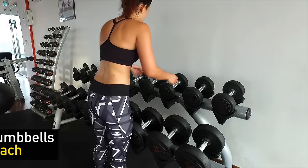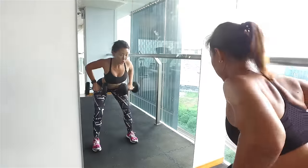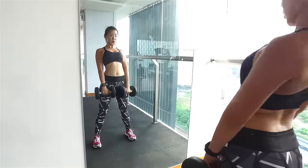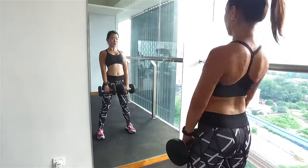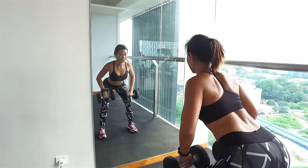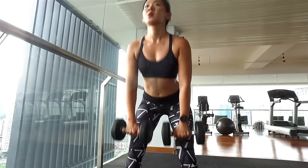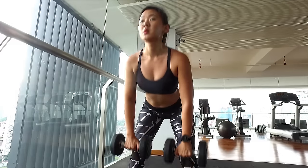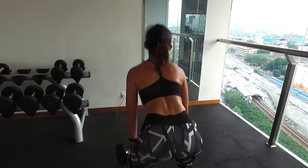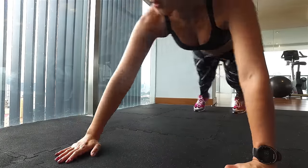Grab a pair of dumbbells — go for a moderately heavy weight, I'd say between 6 to 10 kilos each. You want to really work your muscles, but at the same time be able to maintain the workout for 4 sets. Stand shoulder-width apart, keep your knees soft and bend slightly from your waist. Pull the dumbbells close to your belly and squeeze your back muscles. Then engage your core and straighten your body with a slight arch to work on your lower back muscles.